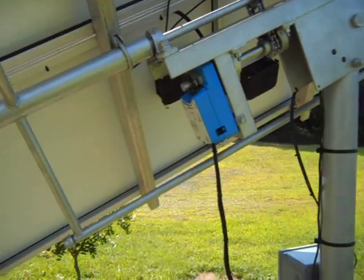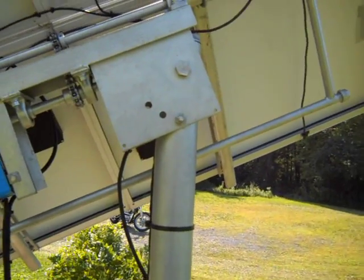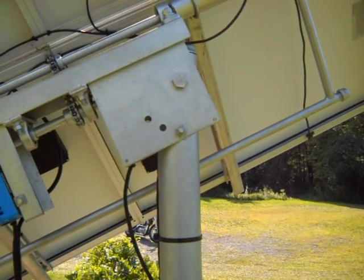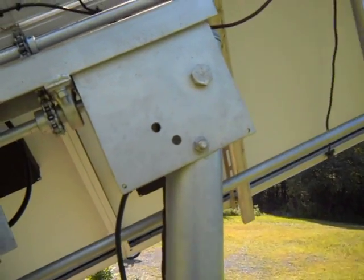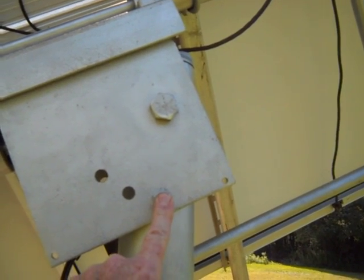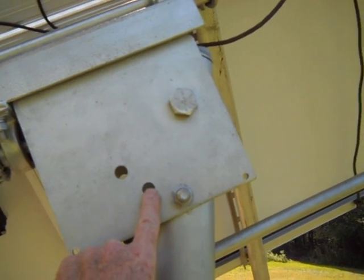We picked up probably five to five-and-a-half, almost six hours of extra Sun by tracking the panel. This is just an east-west tracker — it's not anything else, it just tracks east-west.